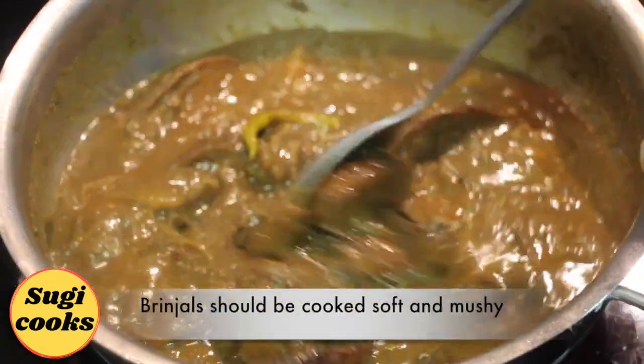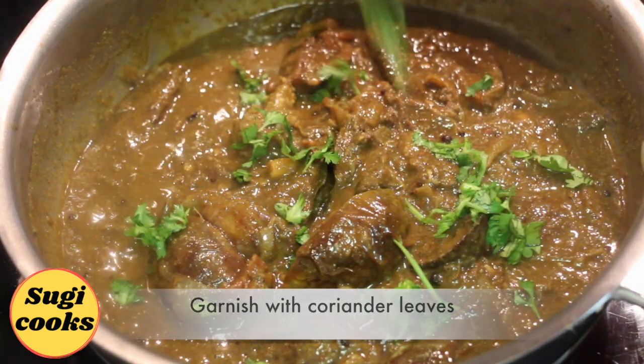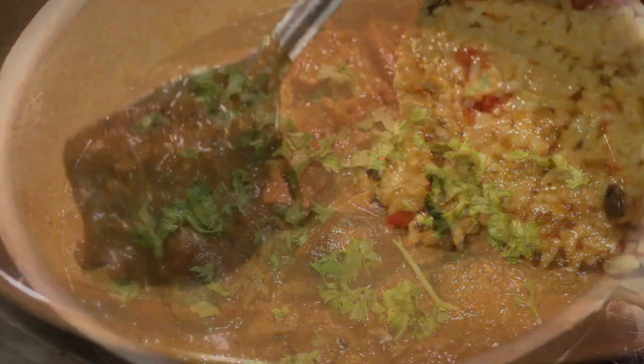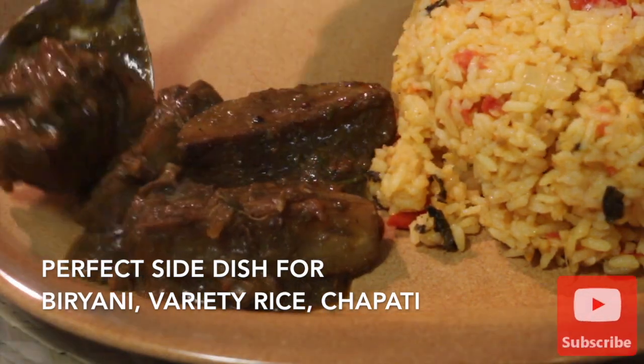The brinjal curry is now well cooked. For this curry, the brinjal should be cooked soft and mushy. Garnish with coriander leaves. This is a perfect and tasty side dish for biryani, variety rice or even chapati.